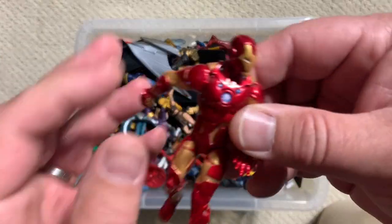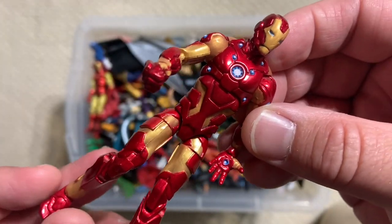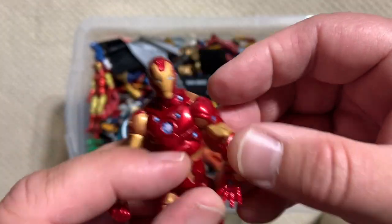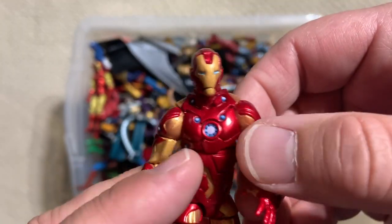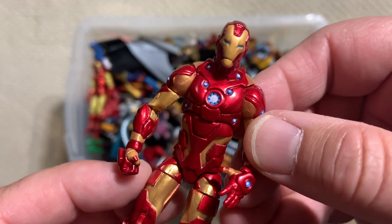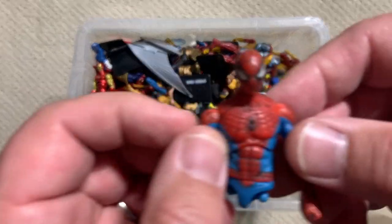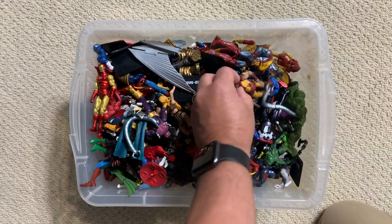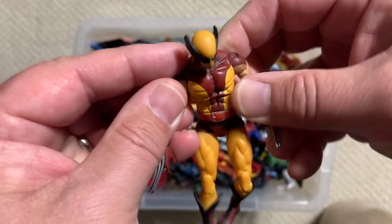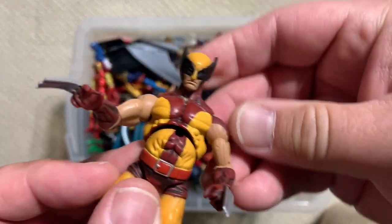I'm always pretty protective of my Bleeding Edge armor Iron Man — that's a nice figure. I'm always really protective of my Marvel Legends six inch figures; I never really let my kids cut loose on them. Some that I had multiples of and Spider-Man they would play with. But these I was way freer with just letting them take and do what they wanted. And the end result is we got lots of different parts of figures all over the place.